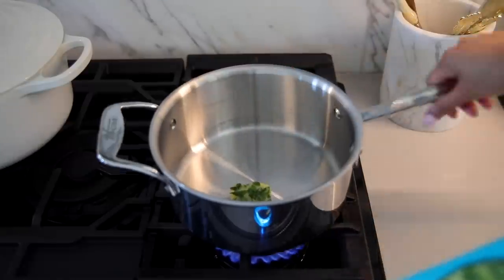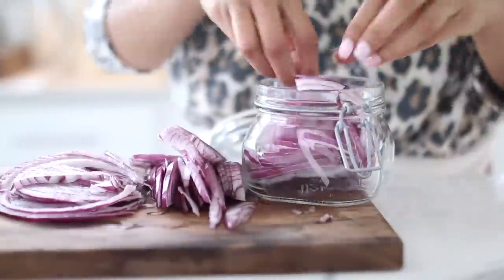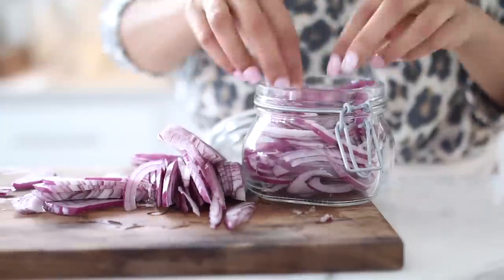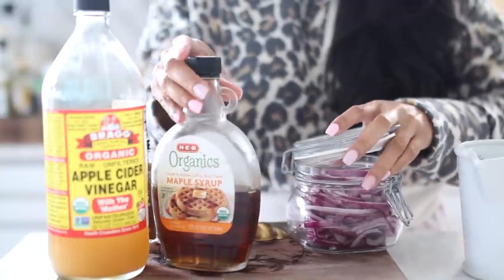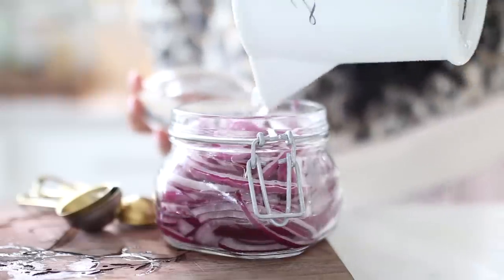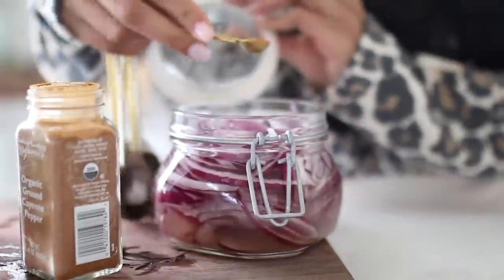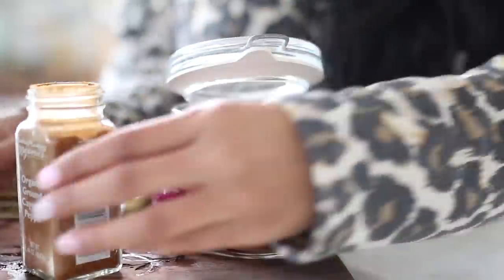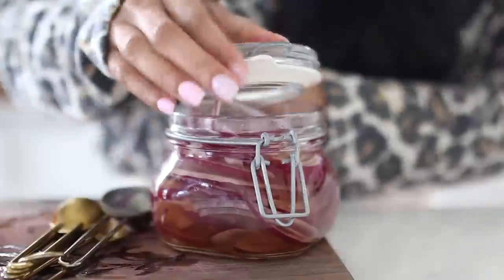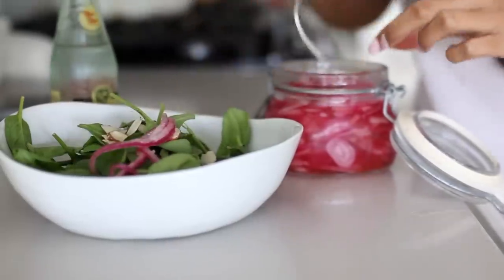My last favorite way of preserving veggies is by pickling them. My current concoction is apple cider vinegar, maple syrup, a little bit of cayenne pepper, and salt — it's seriously so good. You just chop up whatever vegetable you like; I like red onion. Let it marinate in the fridge for at least 24 hours, and you can eat it straight, add it to your food, or add it to your salads.